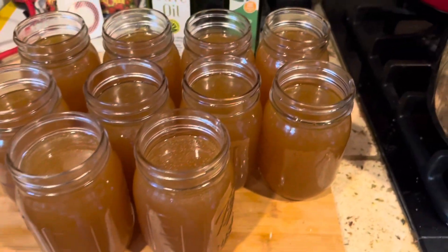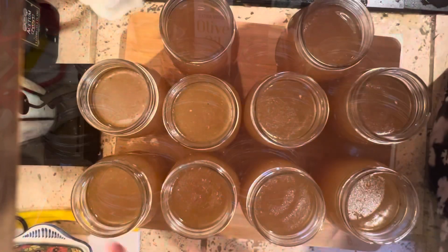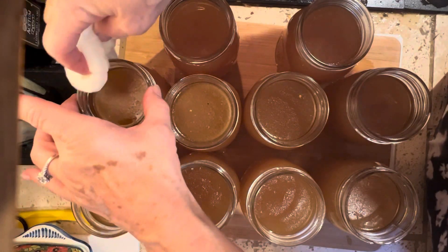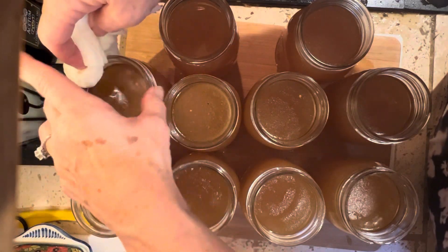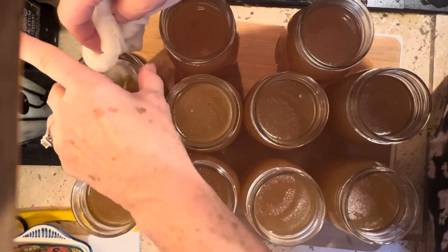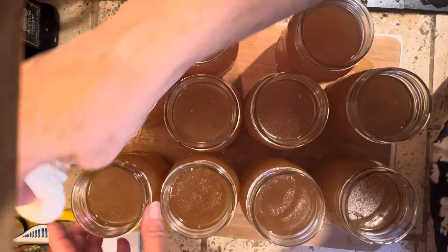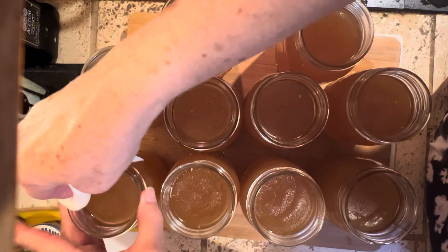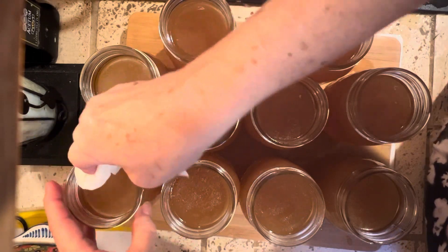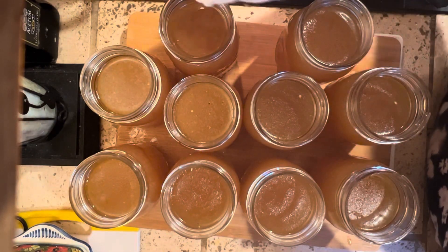Next we're going to wipe the rims and put the lids on. Take a wet cloth — I just use a paper towel, or you could use a dishcloth — and clean off the rims and the threads where the lids screw on. You could also use vinegar to do this; if you have grease on the surface, that helps to cut the grease. I generally just use water. We're going to do this to each and every jar.